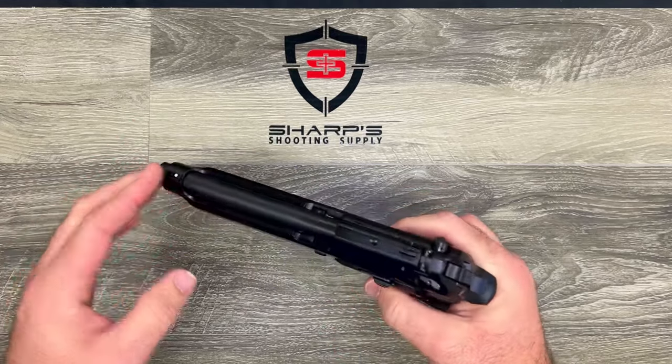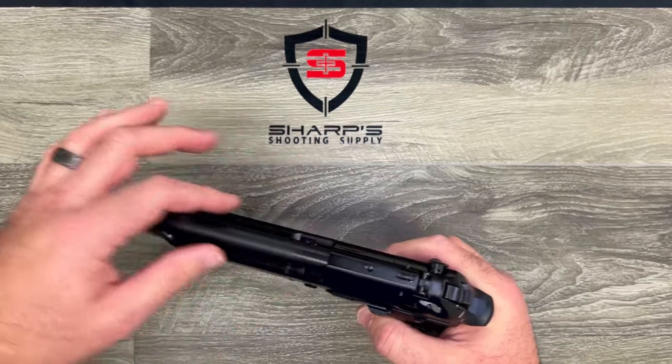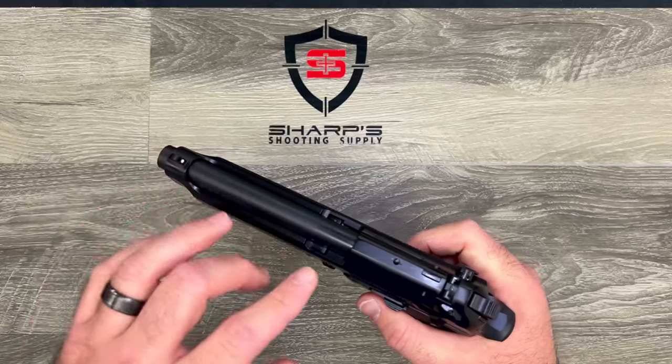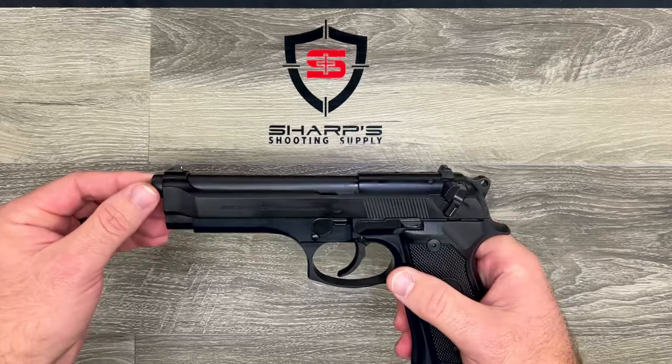The firearm features an open slide design, so you can see the barrel for almost its full length. It helps shave off some weight and reduce some recoil, but it does give you an opportunity to accidentally burn yourself on a hot barrel — though there's no reason you should be holding up there anyway.